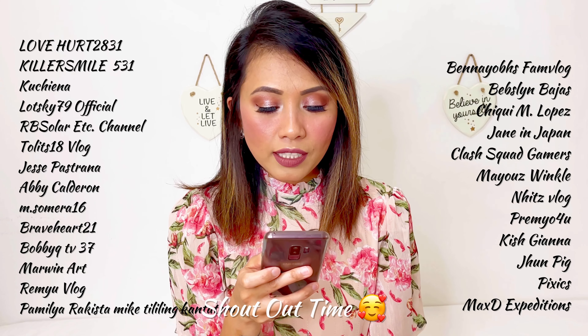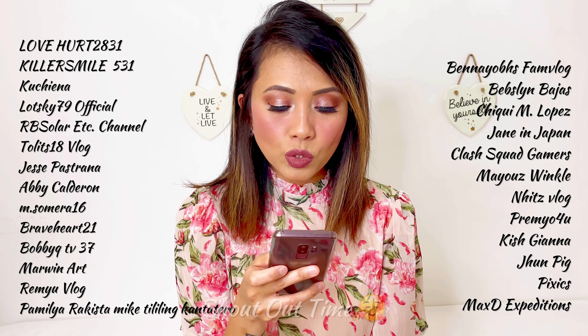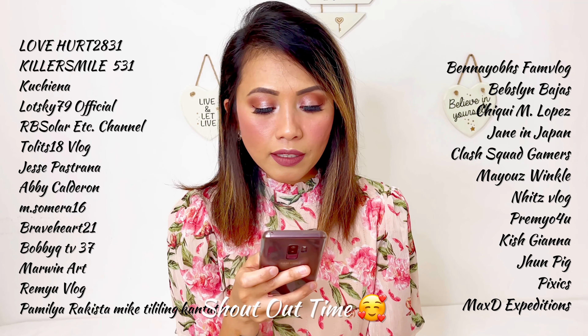And now I'm gonna finish it with the lip tint — I'm gonna apply the Lolita shade also from KVD. And let's see — this lip tint is actually the best seller. Yeah, it's just a simple shade.